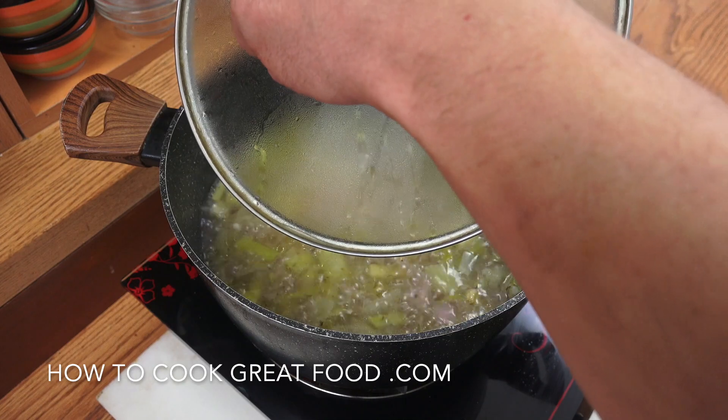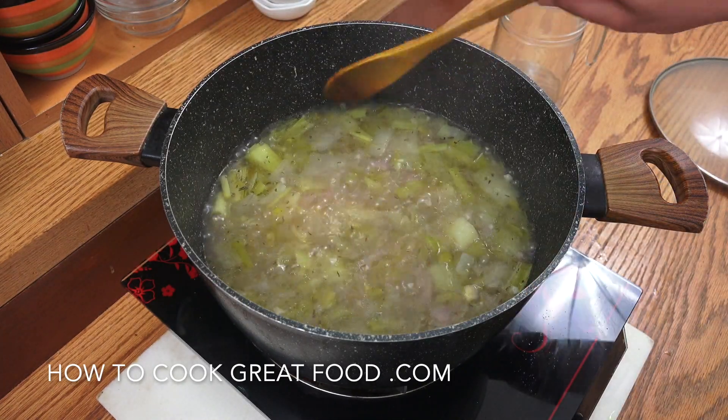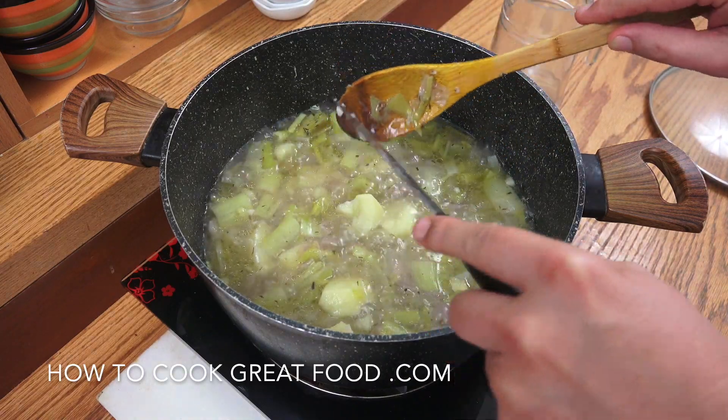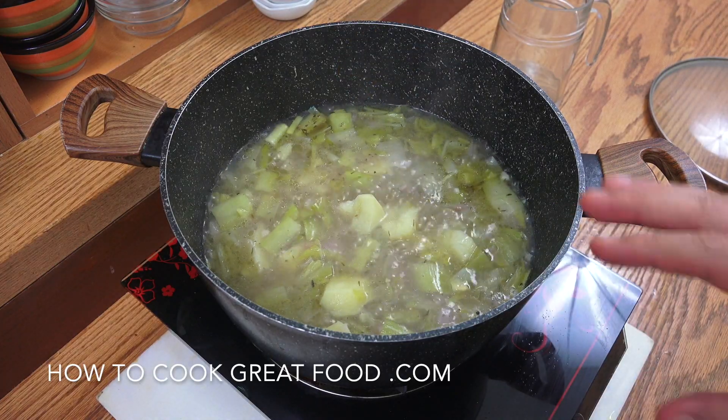Let's jump in and have a look. You can see that everything is very, very soft. What we're going to do is turn the heat off and liquidize this.